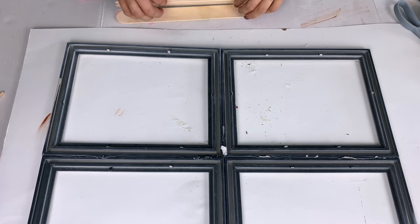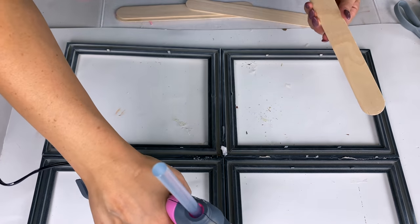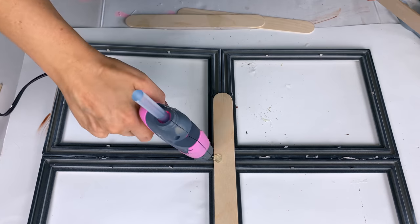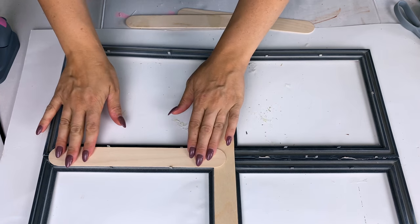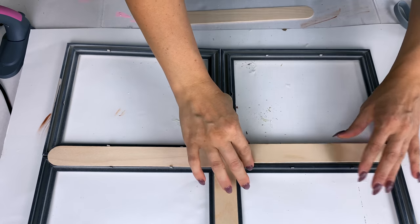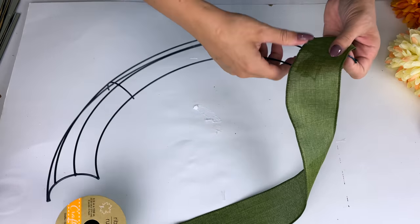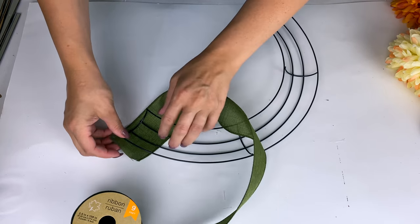I thought about distressing it to make it look a little more antique. Although if you watched my last video I used a lot of wooden frames from Dollar Tree, and you could actually use those same wooden frames to create this DIY. I'm painting that and to reinforce the back I'm going to use some jumbo craft sticks from Walmart — about $1.97 for a big package, or you can get jumbo popsicle craft sticks from Dollar Tree. I'm just hot gluing them on for a little extra support on the back.